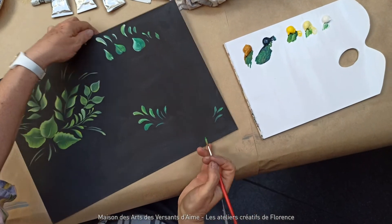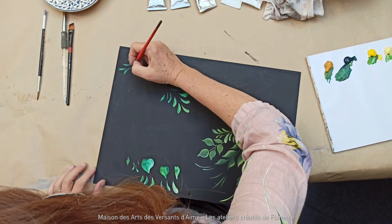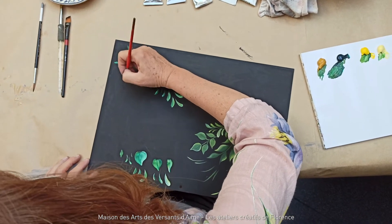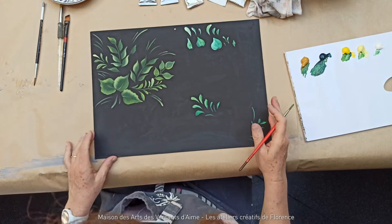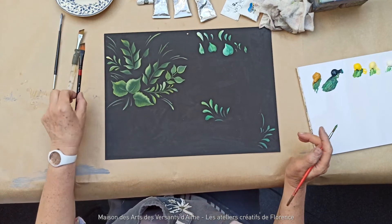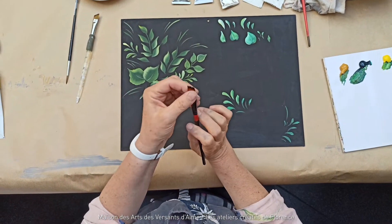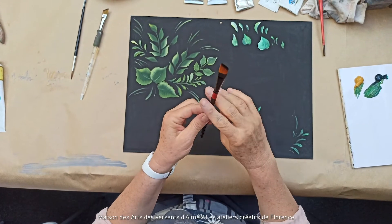C'est très agréable de faire ça, ça mérite de bien vider la tête. Souvent, on évite de trop casser son poignet — c'est plutôt le support qui bouge plutôt que le poignet. Ensuite, ces feuilles-ci sont faites avec un pinceau biseauté. Le pinceau biseauté, c'est un pinceau plat qui est coupé en biais.